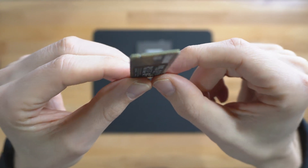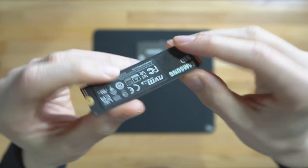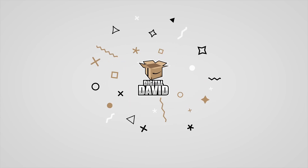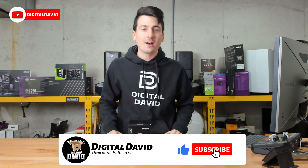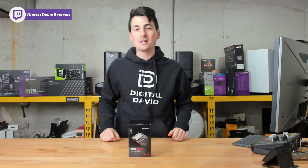See how thin it is — look at it from the sides, and here it is from the back. Hey everyone, Digital David here. Today in this video I'm going to be checking out the Samsung SSD 980 Pro. I did purchase this drive myself and any opinion expressed in this video is strictly my own.